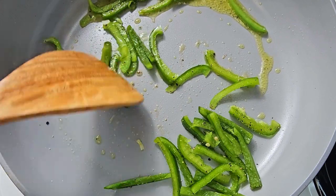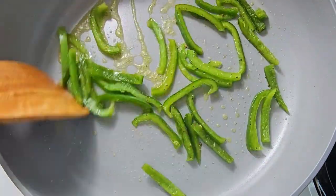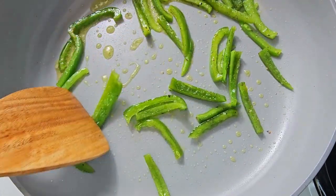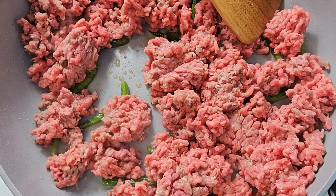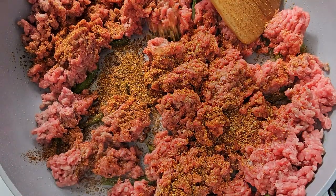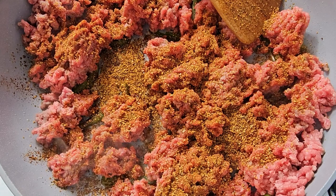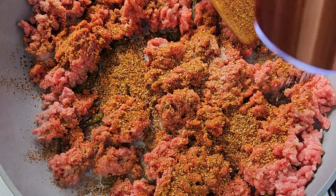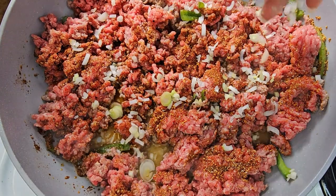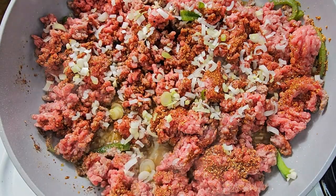First, you want to brown or cook the green peppers until you see the skin boiling up. Once they do, you want to add in your ground beef. Go ahead and add in your seasoning — your Southwest seasoning. If you don't have Southwest seasoning, fajita seasoning will do. Salt and pepper. Take those white onions and add those in as well.